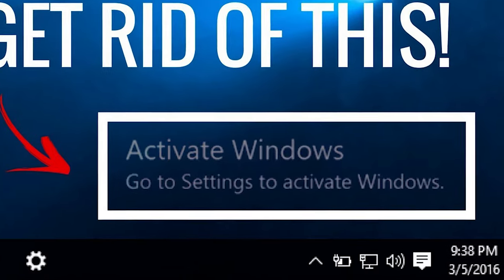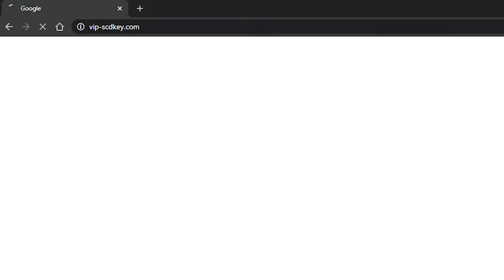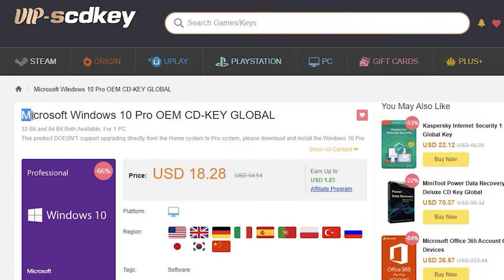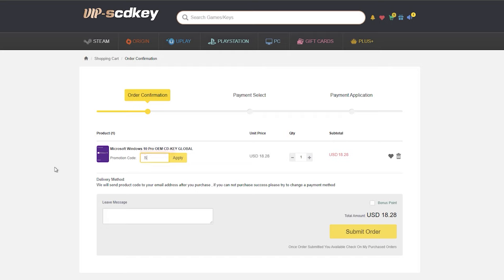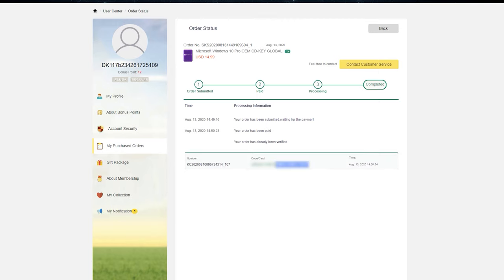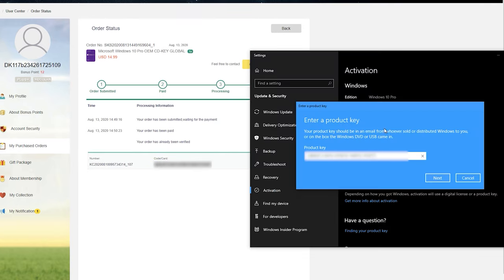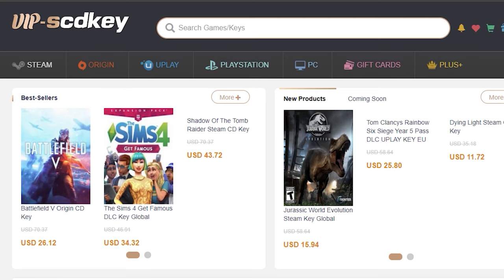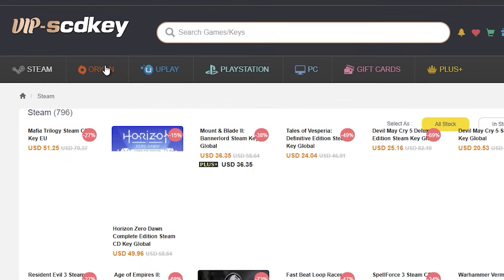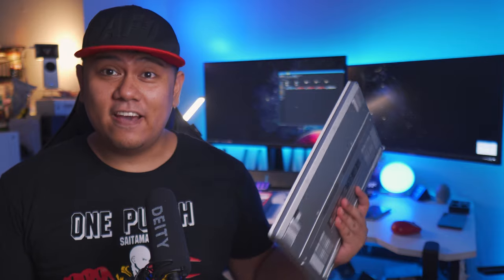If you haven't activated your Windows 10 Pro license yet, make sure to check out vipscdkey.com where you can find affordable Windows 10 Pro keys. Use my code SKPV to get 80% off your purchase. After purchasing the activation keys, you simply copy and paste it to your Windows activation panel and you're good to go. You'll also find keys for Steam, PSN, and Xbox among other gaming keys on vip-scdkey.com.